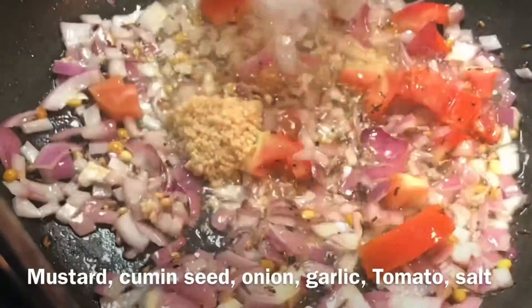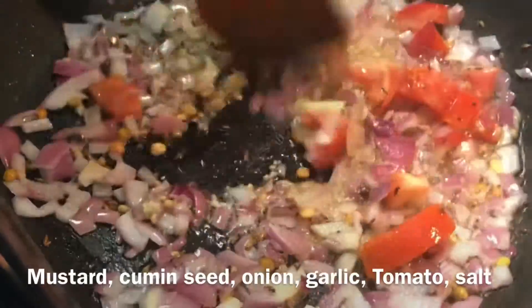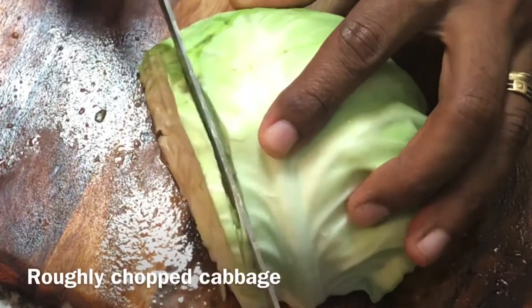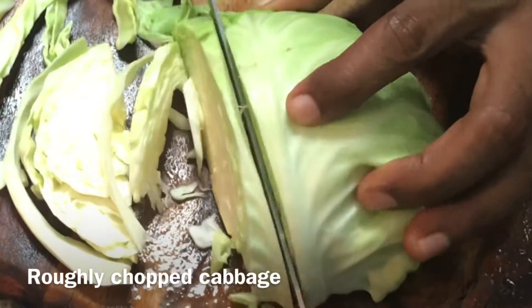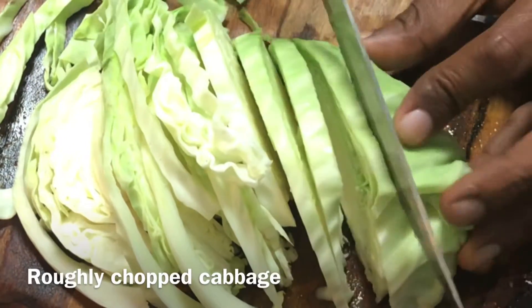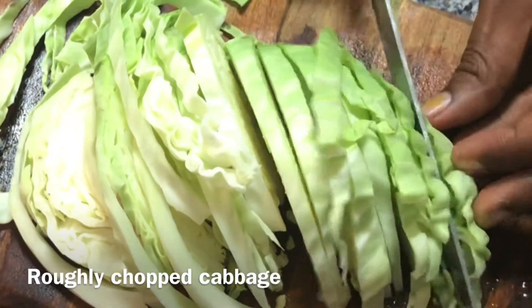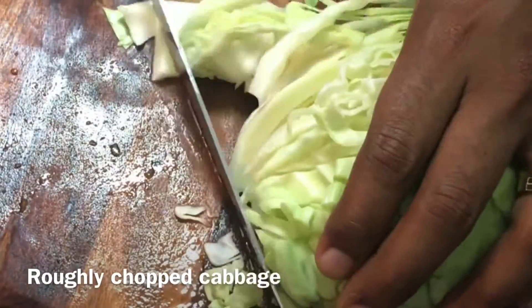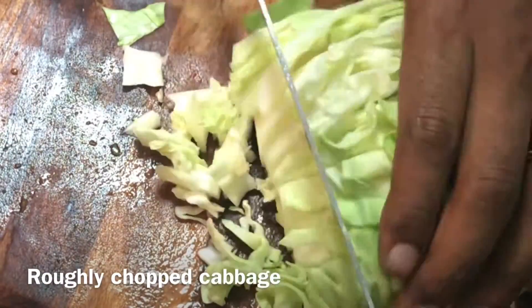I've added one full spoon of minced garlic — you can use whole garlic, but I had minced garlic so I added that. Let it get fried. In the meantime, chop half a cabbage roughly — not very thin slices; make it a little rough because we are going to make a kootu.